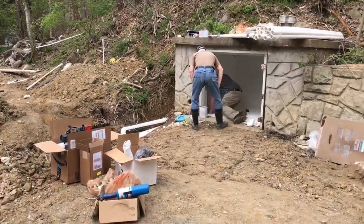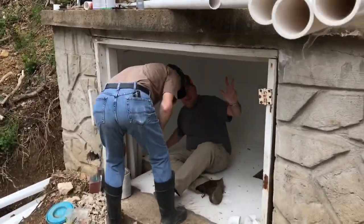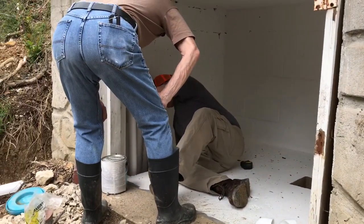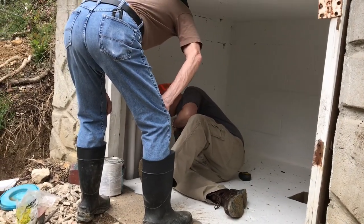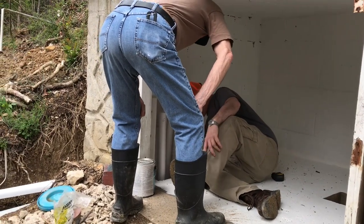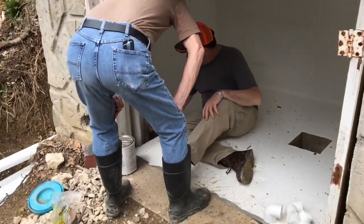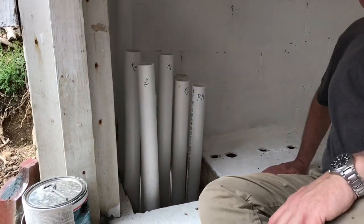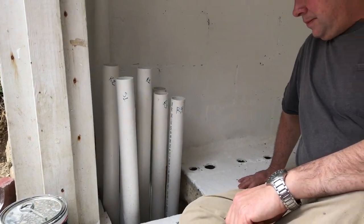Let me show you where we're getting started. We got my dad and my brother here. What Chad's looking at is where we've got all the 2-inch lines in. We've got to bundle together all the 2-inch returns and then bundle together all of the 2-inch suction lines. Once we've got those bundled, we'll run those into the pump and filter and heater and everything else that we've got to get put in here.